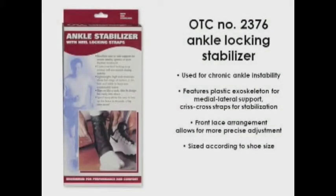The OTC 2376 Ankle Locking Stabilizer is usually prescribed for people who have chronic ankle instability but still want to be active and engage in sports and other activities. It features a built-in plastic exoskeleton for maximum medial lateral support, along with criss-crossing straps to further stabilize the area. The front lace arrangement allows for more precise adjustment than is permitted with a wrap-around or pull-on style of ankle support.